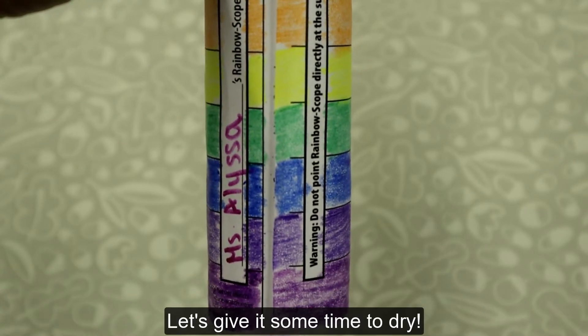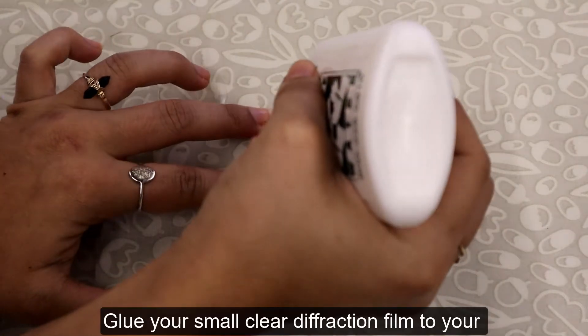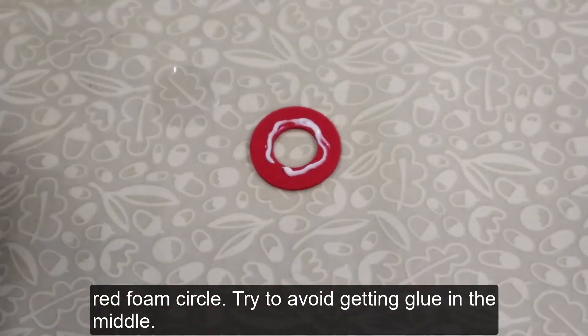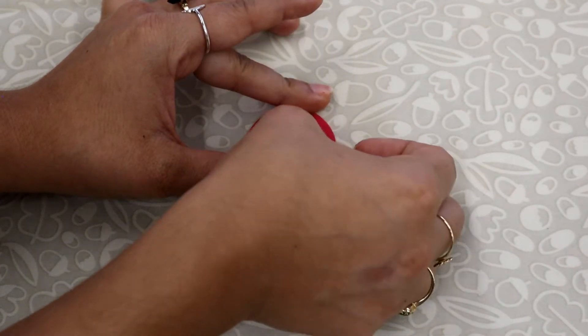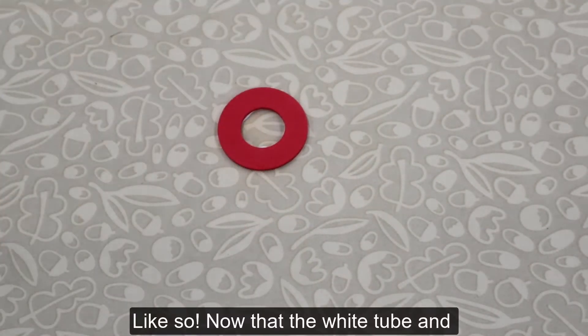Let's give it some time to dry. Glue your small clear diffraction film to your red foam circle. Try to avoid getting glue in the middle.